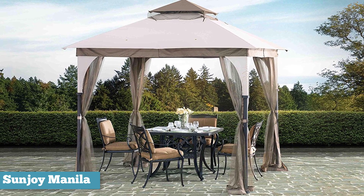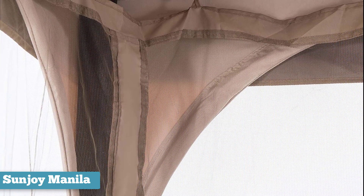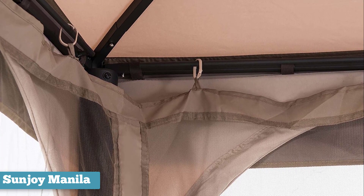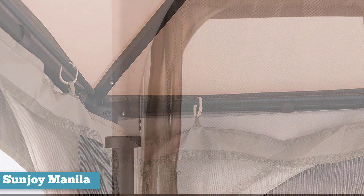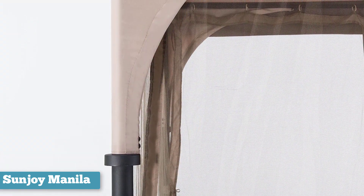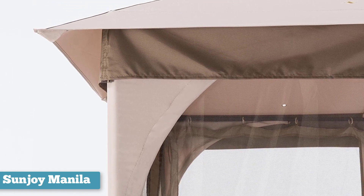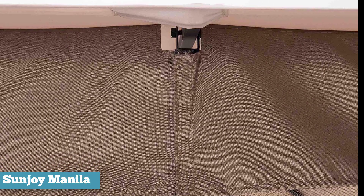Nevertheless, it comes with the excellent quality build and simply superb design that is a trademark of the Sunjoy canopies. As we discussed with the Parley earlier, their signature trait is in the details. The aesthetics of these canopies are thought out and well executed from the larger features all the way to the small, making sure it does nothing less than impress. In the case of the Manila Gazebo, it comes in tan and brown tones, with fabric curtains at each post for a very elegant, unique look. The fabric is two-toned to add depth. The peak of the canopy is vented, and the extra little roof adds a really special dimension to this canopy.